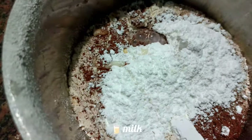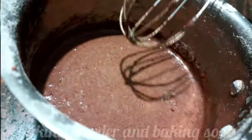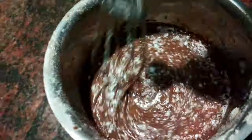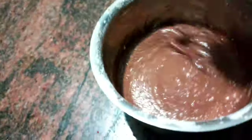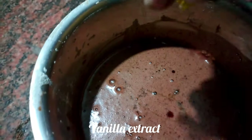Add 1 and a half tumbler of powder. Mix it well. Add 1 teaspoon of baking powder, add a pinch of baking soda, add 1 teaspoon of vanilla essence.